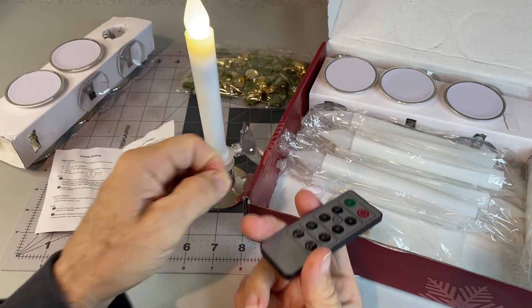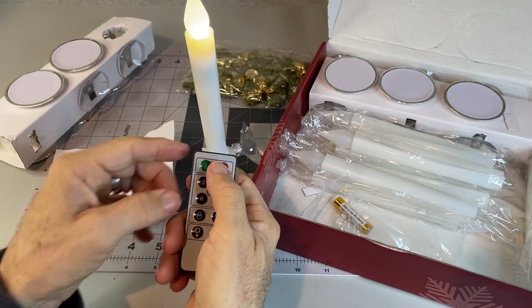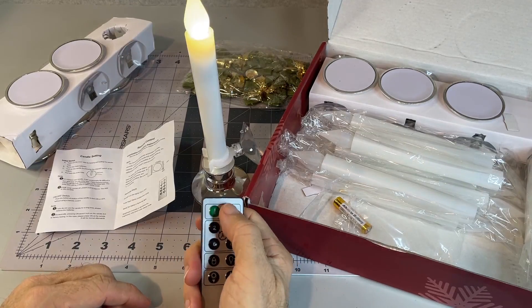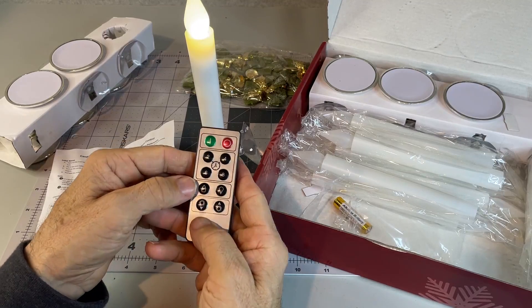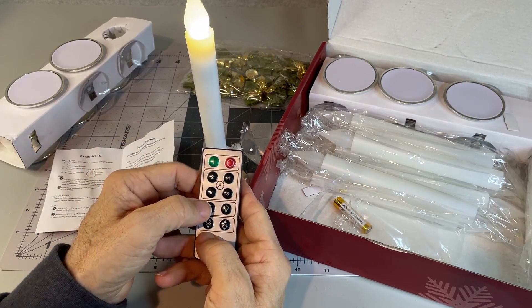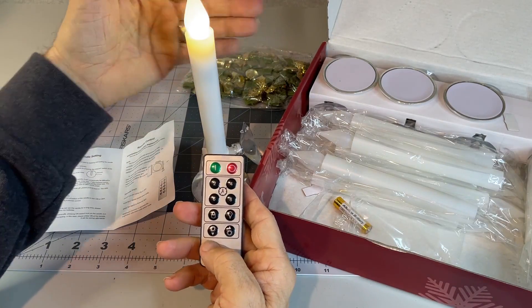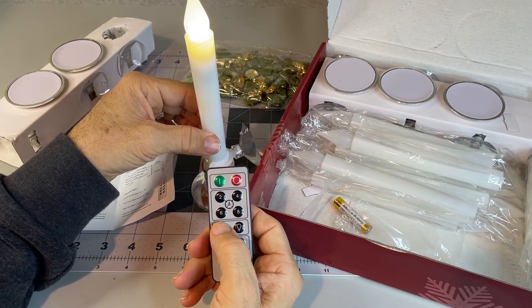There's a little tab in here to keep the battery from being active during transport. Then you can turn the lights on and off. It also has a flicker mode — kind of hard to see here, but it's actually kind of acting like it flickers a little bit.